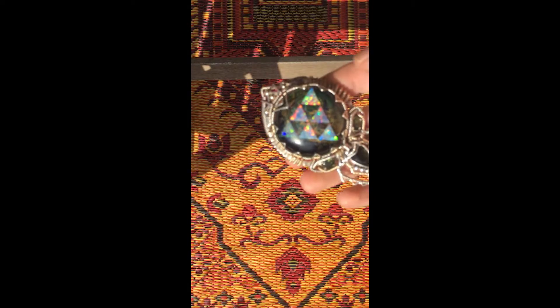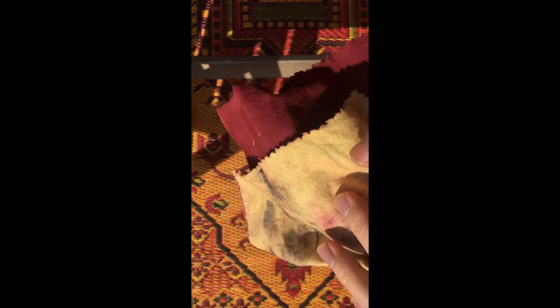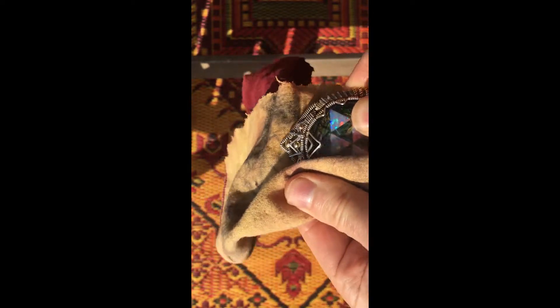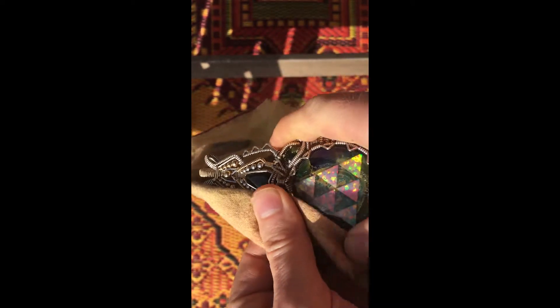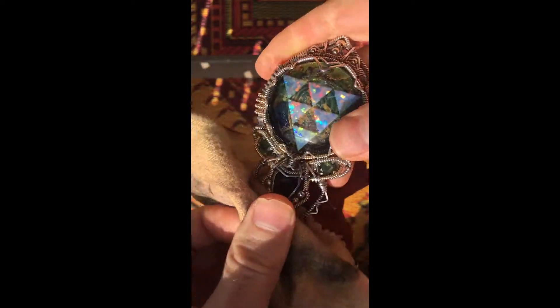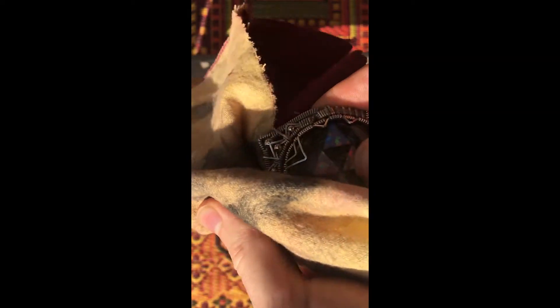The last step is to take this polishing cloth and just start rubbing. It's just going to brighten the silver, restoring it to its original shine. Be careful not to pull at any unusual angles, but my pieces take some pressure, you know.